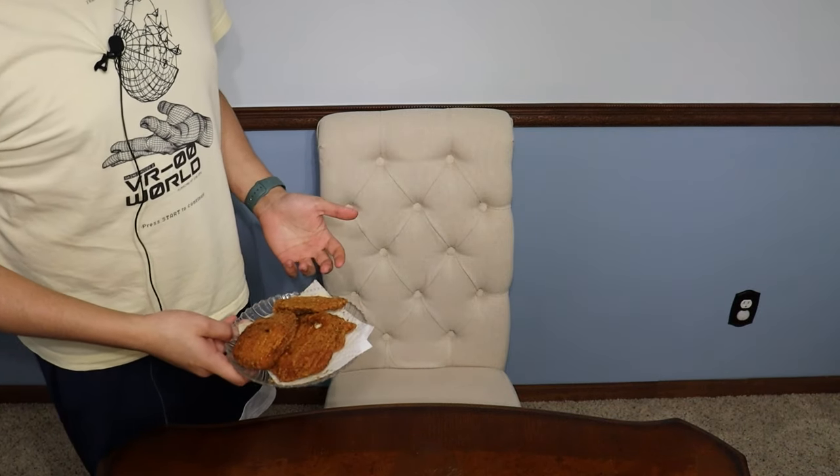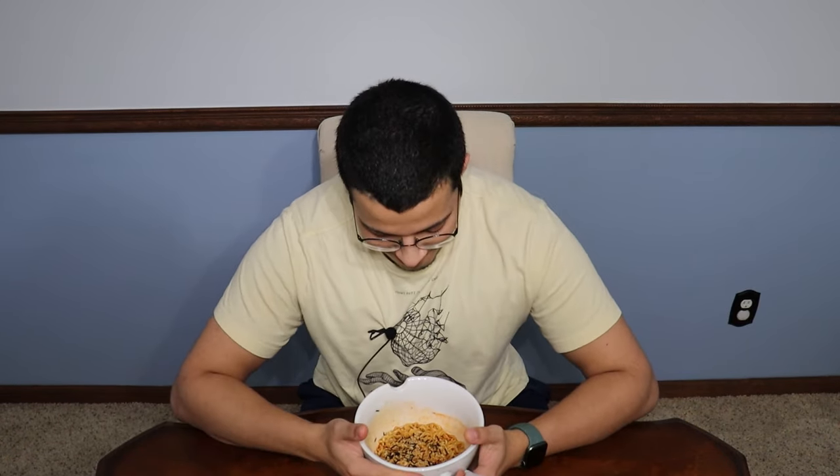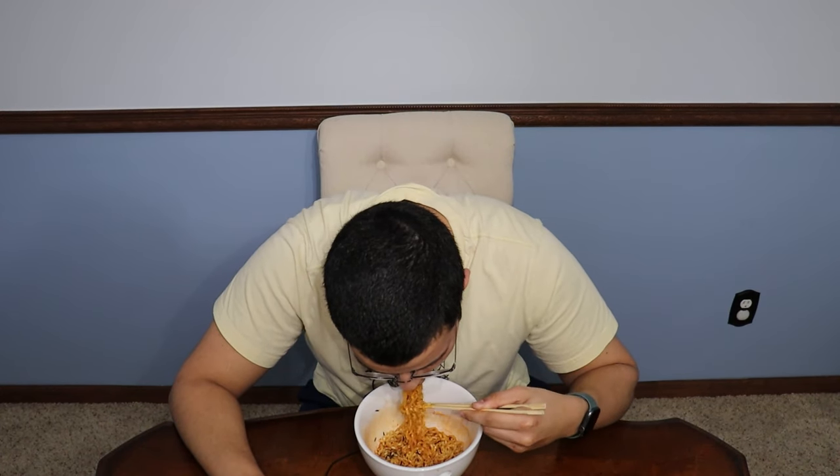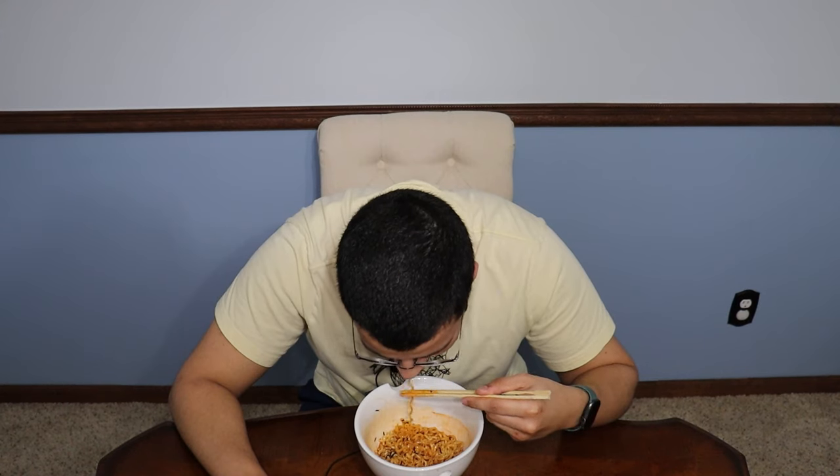Now we got our ramen and I am excited and scared to eat this at the same time. I know what I'm expecting. I'm going to open my chopsticks because I'm just not excited for this, but let's indulge. Low key though — oh my God. That hit. That hit immediately. Finishing this whole bowl is going to be a task to say the least.